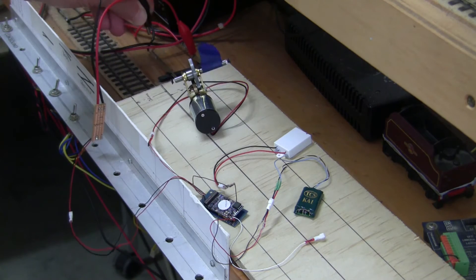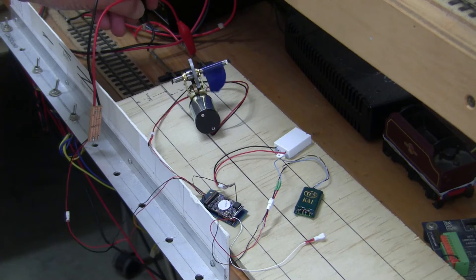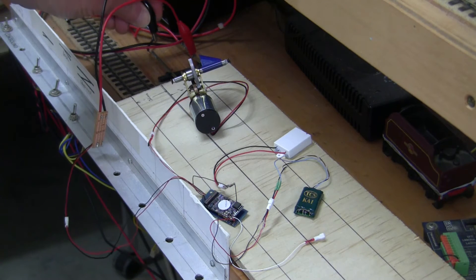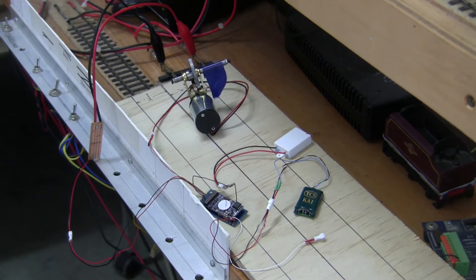And again — not too dissimilar, it would seem, from the performance provided by the ESU power pack.